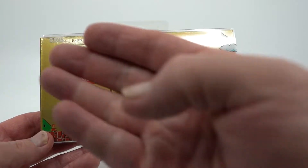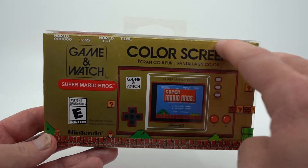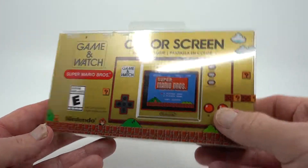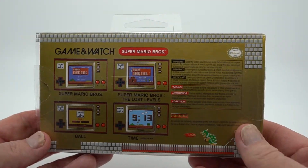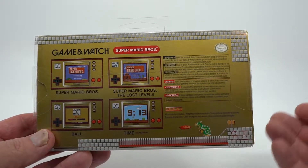First thing you'll notice is it's got a lot of the decals on it here — you've got Mario, the Goombas, the color screen, and World 1 and all that. If you flip it over on the back, you're going to see it's got kind of like World 1-4 with a bunch of the different screens and stuff that you can do on it.